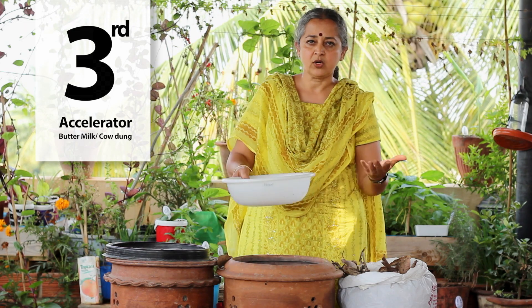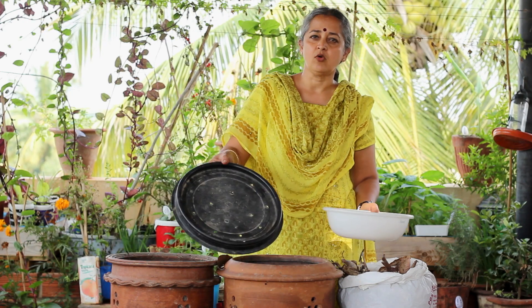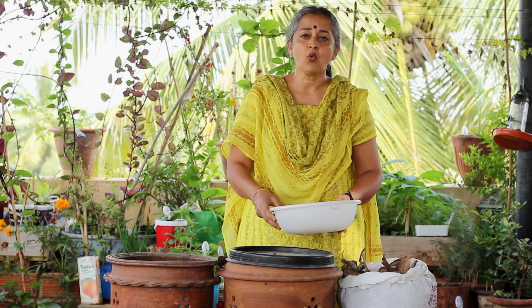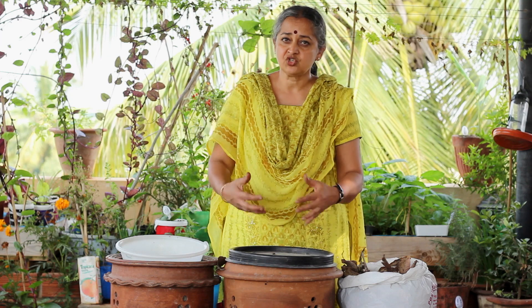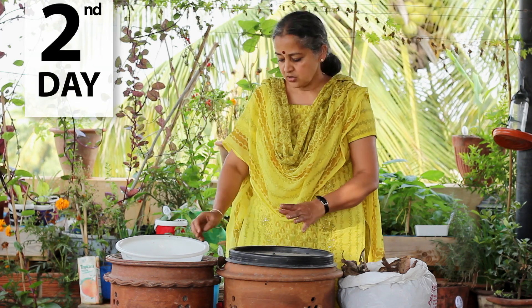This is the first day — whatever waste you generate in one day can be dropped in. Then you cover it, making sure there are holes on the top of your lid because you don't want it to suffocate; it needs oxygen to breathe.